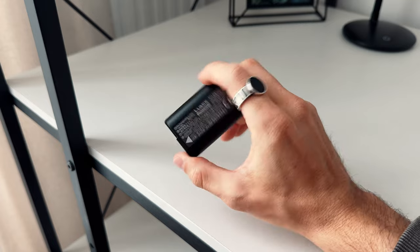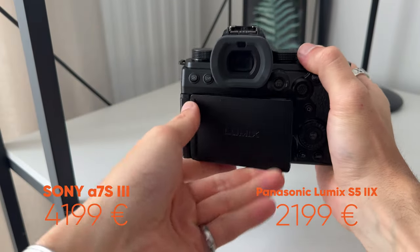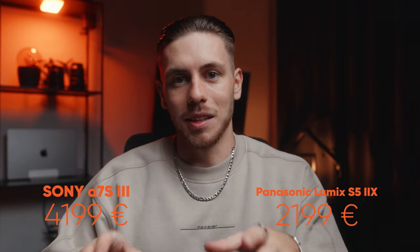Usually I only start packing one or two days prior to the trip, and that's when I realized I only have one battery for the Panasonic Lumix. Let's see if it was enough for a whole day of shooting when traveling. First, I want you to keep the pricing in mind for the rest of the review. My usual camera, the Sony a7S III, costs around 4,199 euros, while the Panasonic Lumix S5-2X only costs 2,199 euros. So let's see if both cameras can still compare.